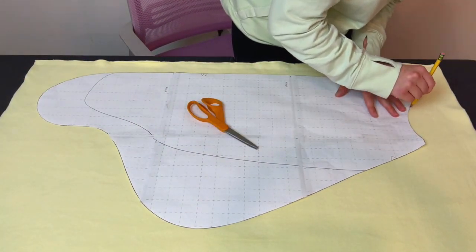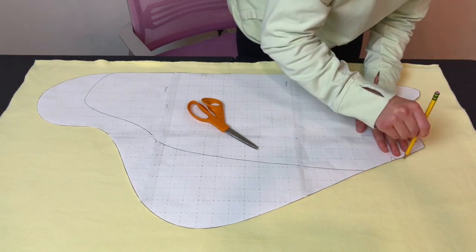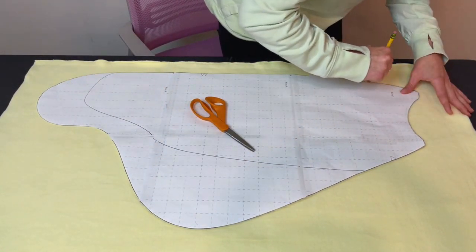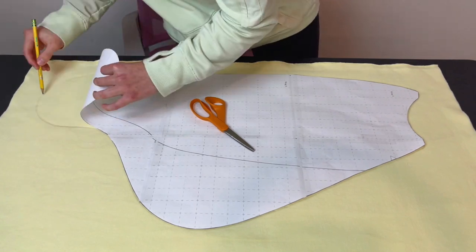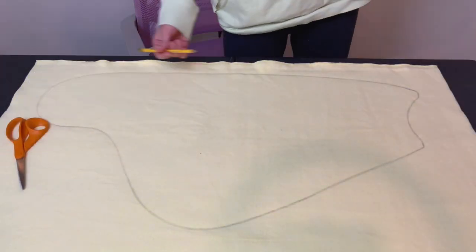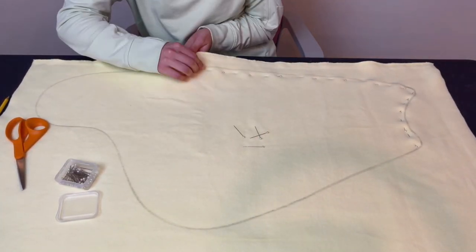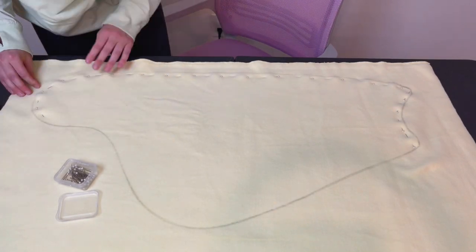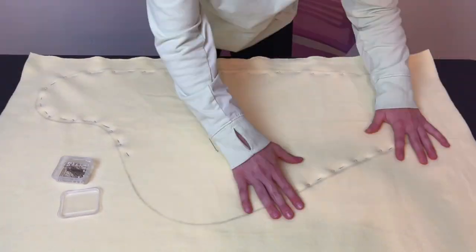We just finished cutting out wing B and we are going to repeat the same process with wing A — taking our pattern and placing it on top of our base fabric and tracing it out. I chose this beautiful pastel yellow for the base of my moth wings. Honestly, looking back at it, I wish I had swapped the yellow and the purple, because the dark purple accent and lining fabric ended up being the main visible fabric rather than the yellow — so that was a little bit of a bummer.